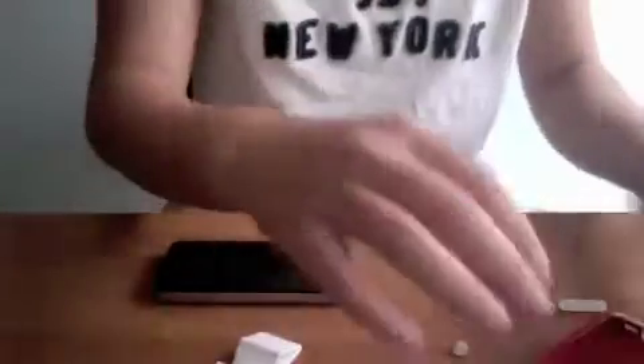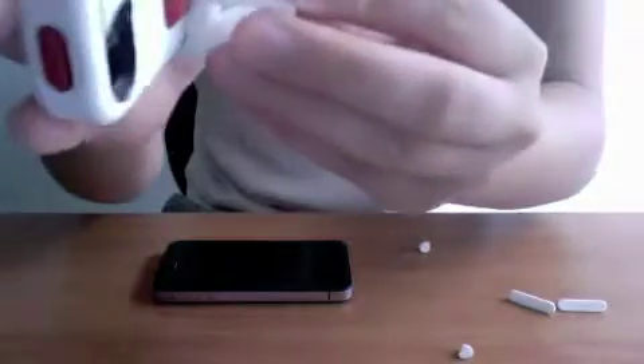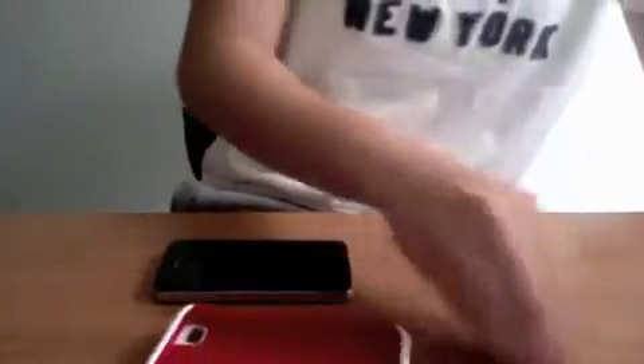I'm sure you guys see we have the other back panel, and the red is already installed on this one. Then you have the video stand. That actual bump right there is so it can accommodate the extra back panel. That little bump right there — you can tell how it rests in there now. Okay, you can see how it rests. That's it for all the accessories.